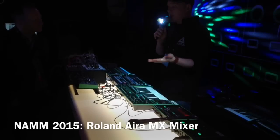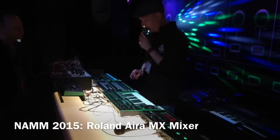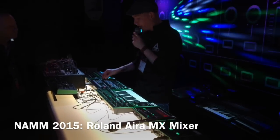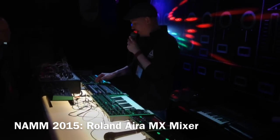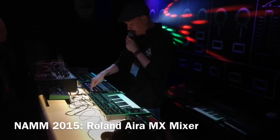I also have scene memory, so that's really cool. I can recall all of the settings in my scene memory — all the filter settings, all the levels, all the mute statuses and everything. For instance, I have my break here, but I know if I press scene 2, everything is going to start playing on full blast like this.